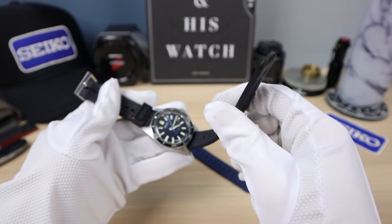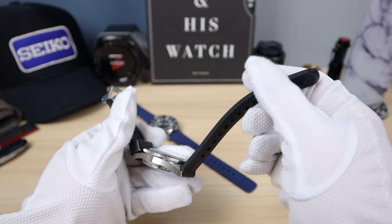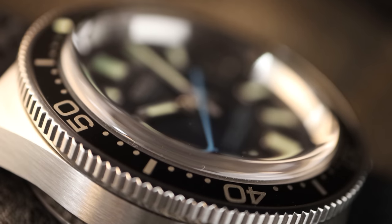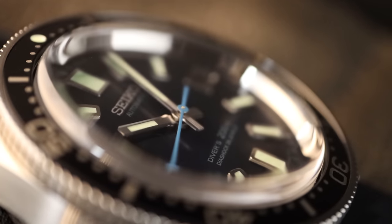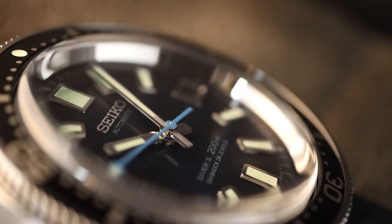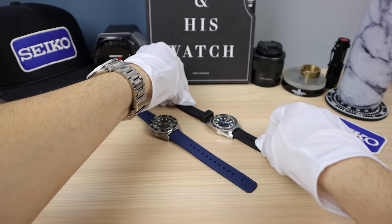I cut my $200 straps — I cut them and then I sanded them — and I think I did a decent job. So be wary of that if you have a small wrist. Seiko put, I guess, professional-size dive watch straps on this thing and it's way too big.